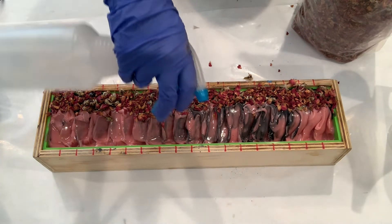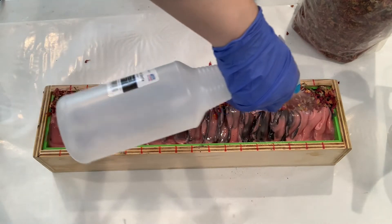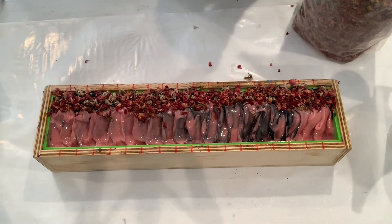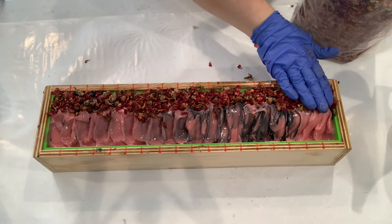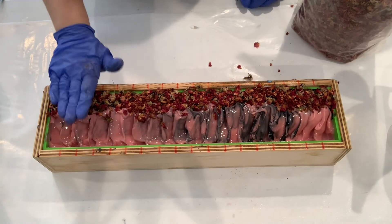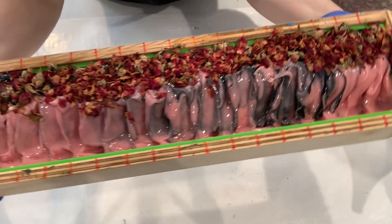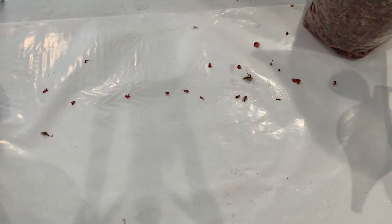Now I'm going to take my rubbing alcohol and spray the top. This is to help prevent soda ash. I showed you in another video how I like to rinse the soda ash off afterwards, however I can't do that this time because I have the petals on — I'll link that video above. But hopefully with the rubbing alcohol we can keep soda ash to a minimum and it will help keep these rose petals attached to the soap. This is done now and I'm going to go ahead and put this in the oven for 18 to 24 hours and we will come back tomorrow and give it a cut.